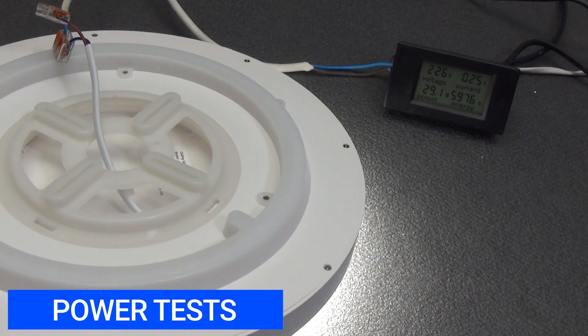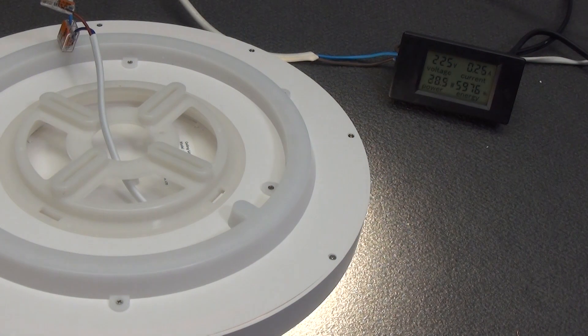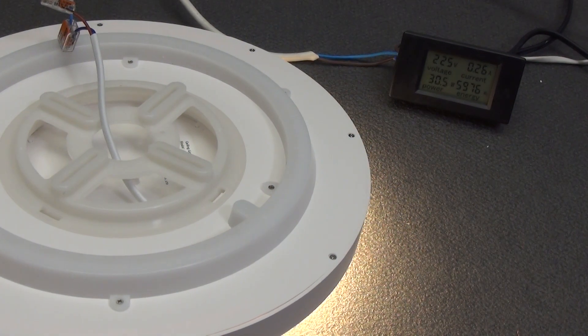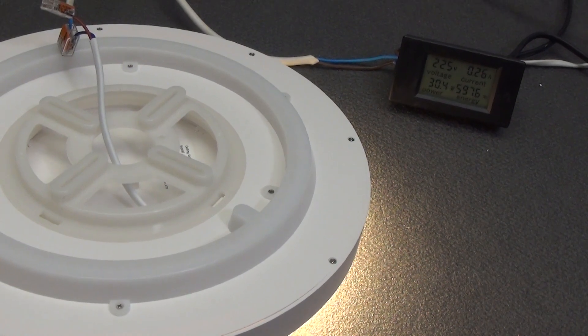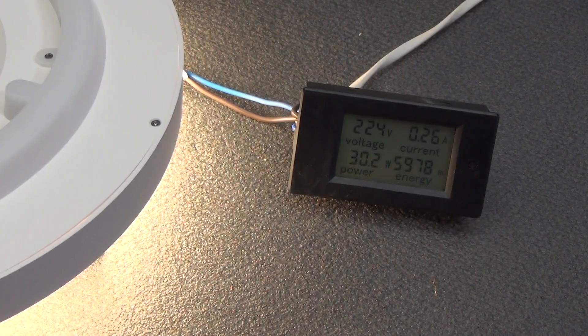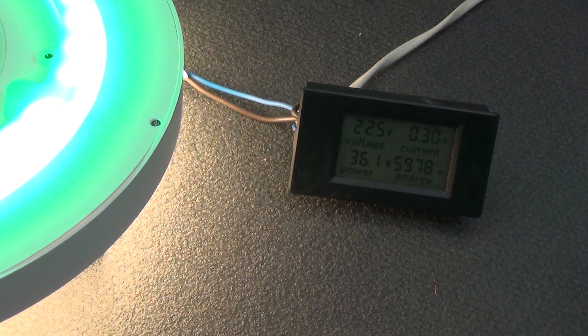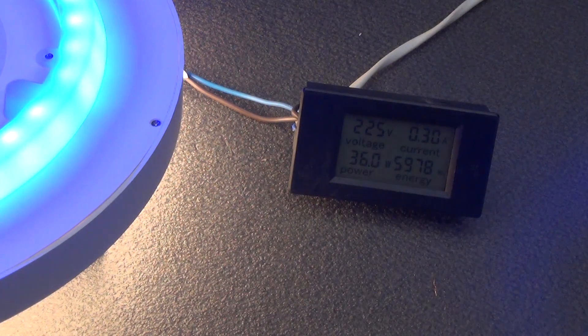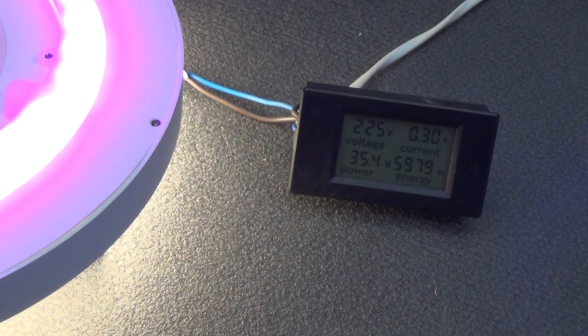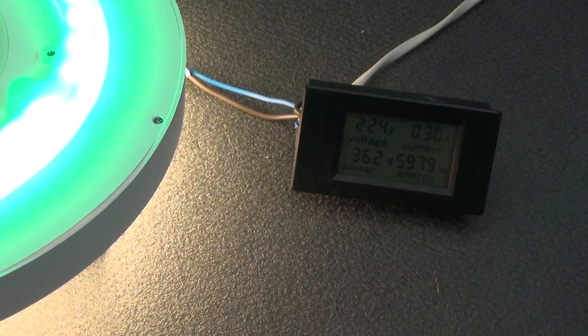Let's check the lamp power. At maximum brightness, it draws 29 watts. The color temperature is currently set to 6500 Kelvin. At 2700 Kelvin, the power is 30.5 watts. The average color temperature shows 28.8 watts. Switching to maximum power spectrum with color lighting: total power with red backlighting is 35.1 watts; with green 36.1 watts; with blue 36.0 watts; with yellow 35.3; with violet 35.4; with blue 35.9; with white 35.5. The maximum power of main and color backlighting combined is 36 watts.